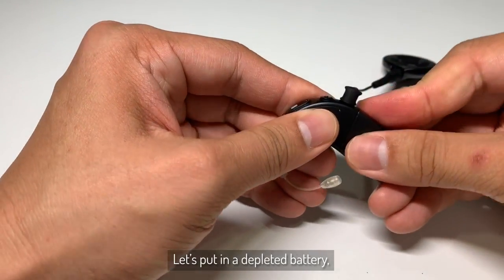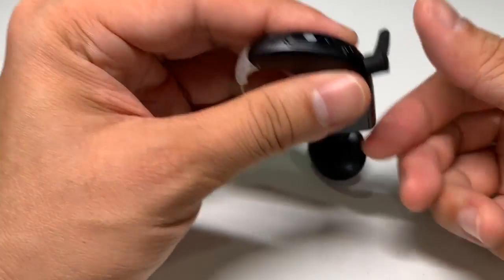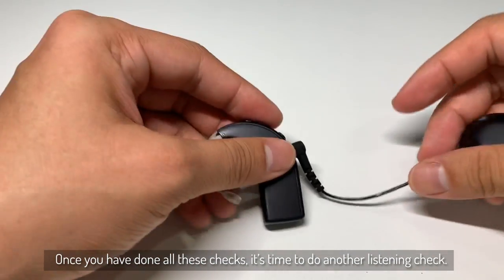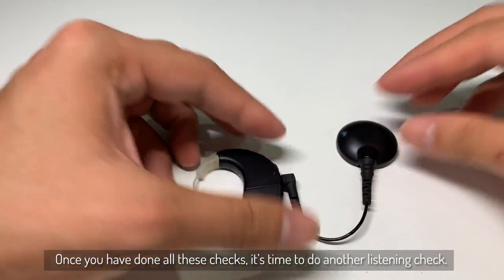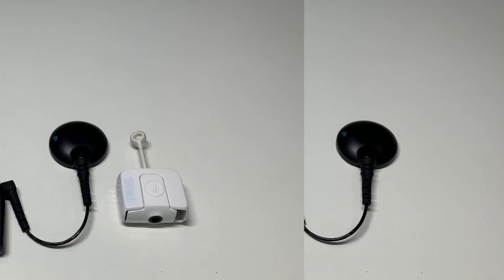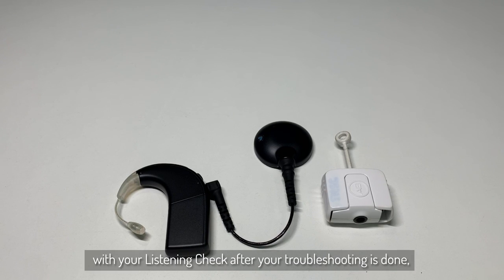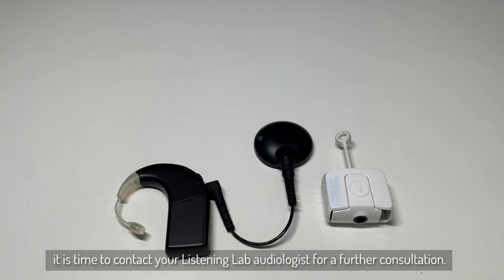Let's put in a depleted battery, and you will see that there is no light flashing. Now once you have done all these checks, it is time to do another listening check. Now if you still hear intermittent sounds with your listening check after the troubleshooting is done, it's time to contact your Listening Lab audiologist for a further consultation.